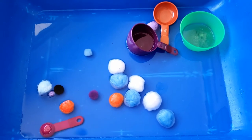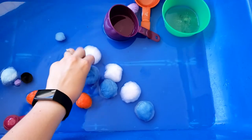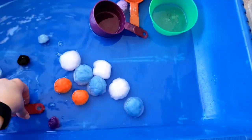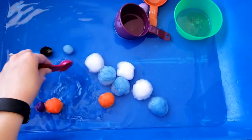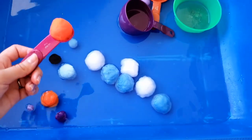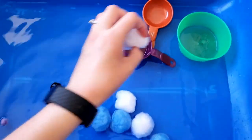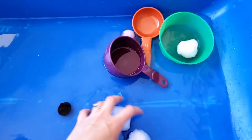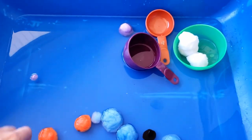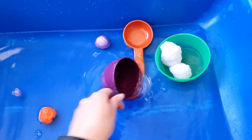This is what my pom-poms look like in my sensory bin. I do not really have a lot of them so it looks pretty barren, but they feel really cool. I probably don't have quite enough water in there to get them floaty, but you can give your child scoops and have them practice scooping. We can pick them up and put them in the bucket, or sort out the white ones. If you have kitchen tongs like we used for the color sorting video, that's another great tool for them to practice with.